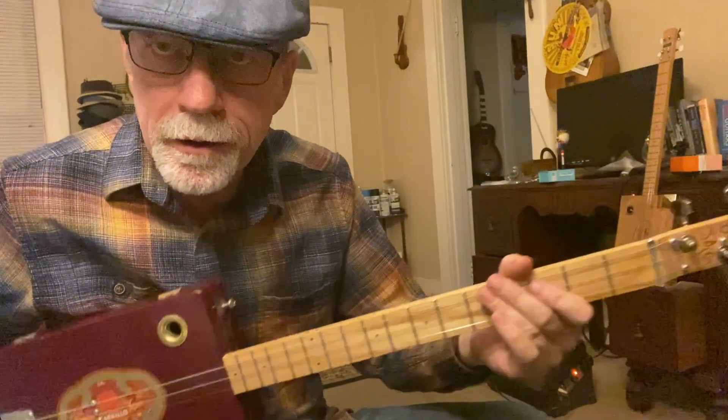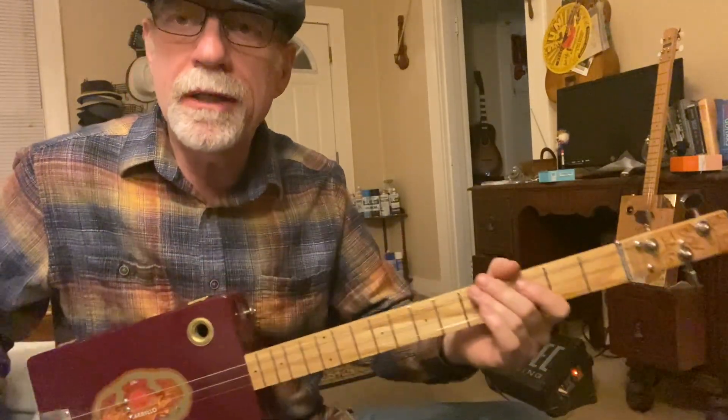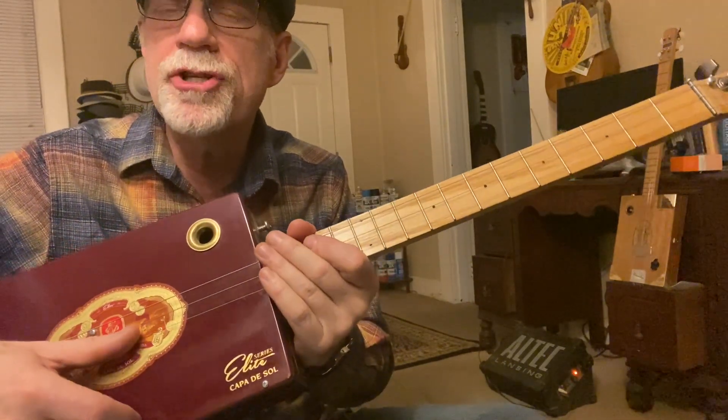Howdy folks, Blues Boy Jag here, yet another three-string cigar box guitar lesson. It's Sissy Strut by The Meters. We are tuned to A, D, and G.